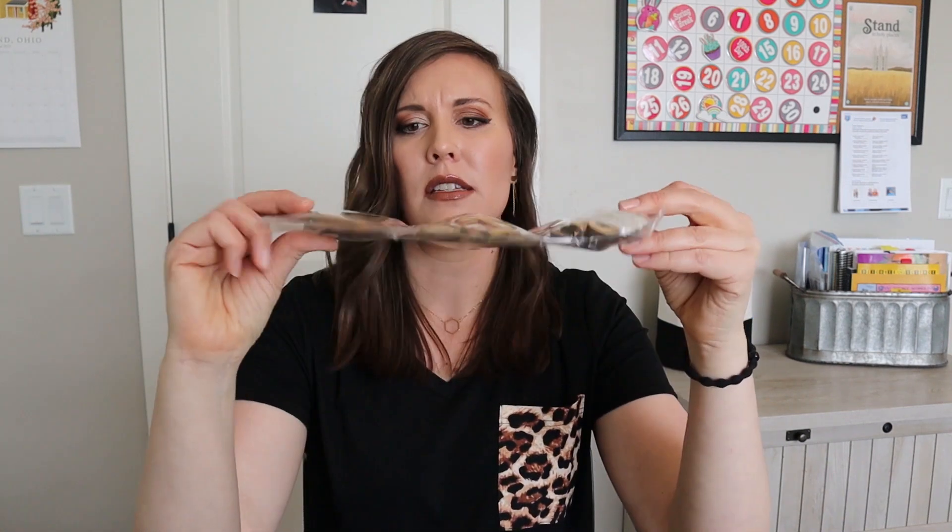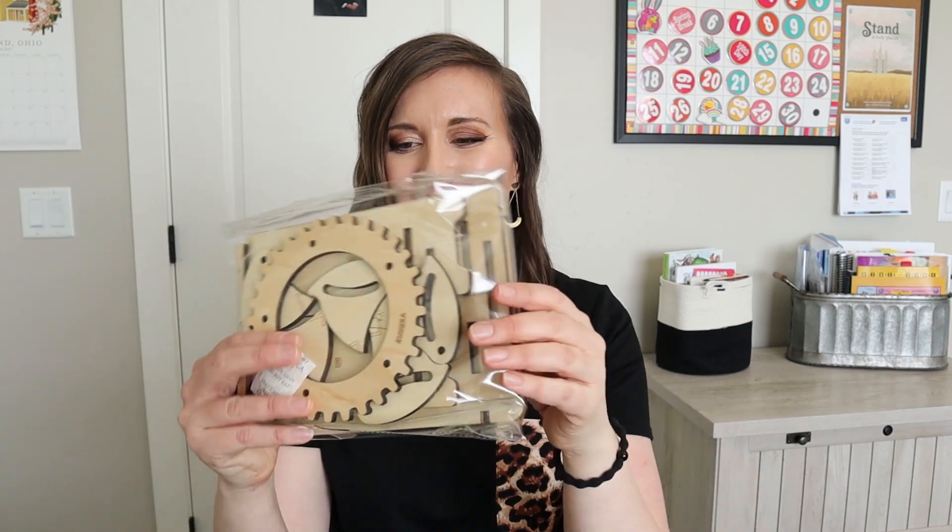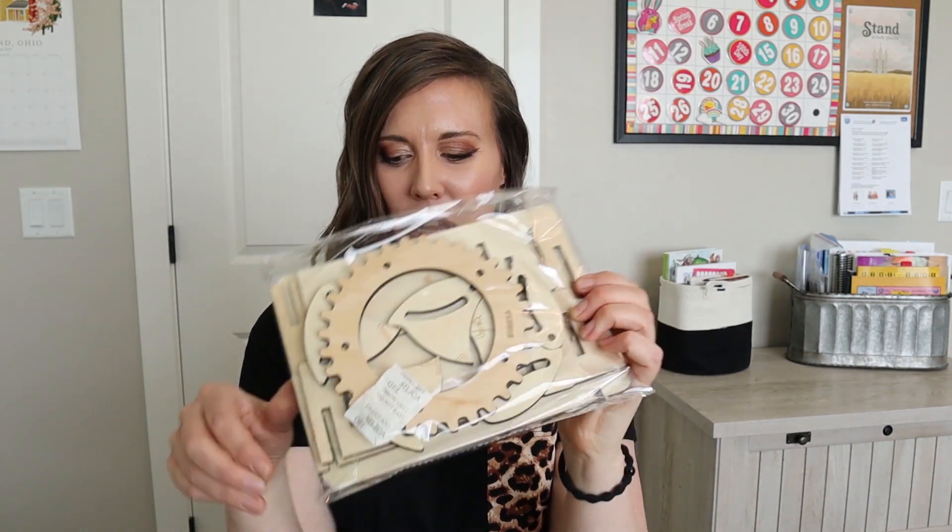And then we got a bunch of wood pieces; these are all kind of separated, so that's probably important. And then the last thing in here is all these bigger pieces. So this looks like the outside of this lock box right here. And so that looks pretty cool.